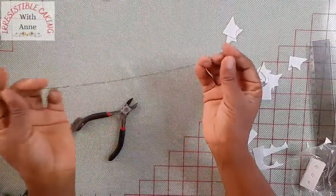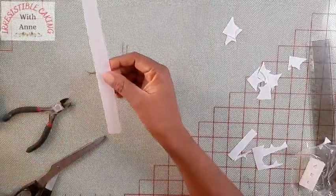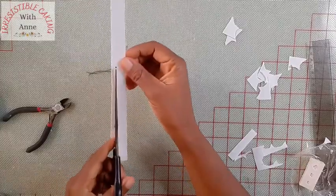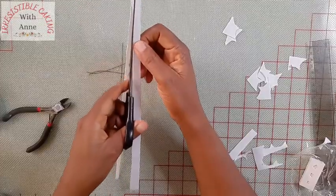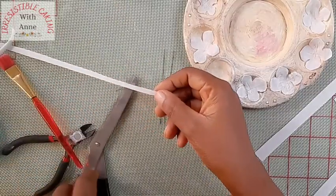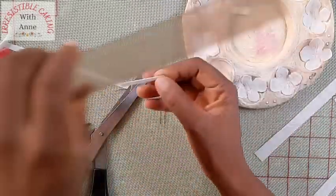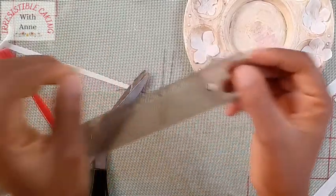While that is drying, we are going to be making our buds for the hydrangea. The hydrangea has some tiny buds in the center, so I'm cutting a strip of wafer paper. I've already cut my florist wire — get one florist wire and cut it into four. Now I'm going to be cutting the strip — let's just measure it to see — this is about five centimeters.